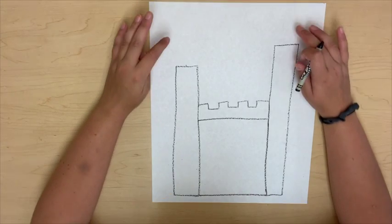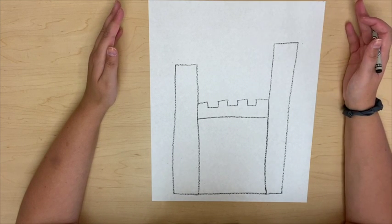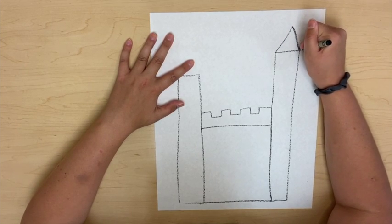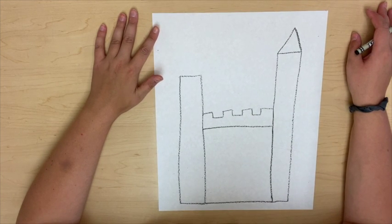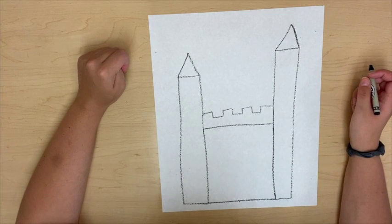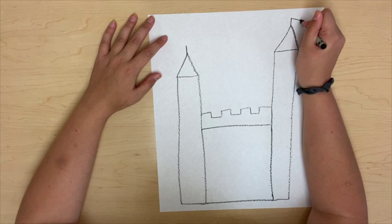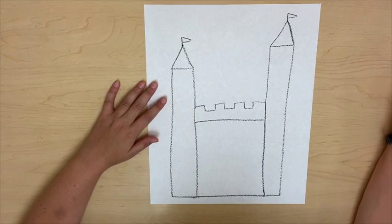Now these don't really look finished to me, so I need to add some roofs to the columns. A roof is what sits on top of your house to keep the rain and snow out and keep you safe. I'm going to use a triangle shape to draw a roof. If you said triangle, you're correct — that's a triangle. I'm going to draw one over here too. Wow, now this is really starting to look like a fancy castle. I also want to put some flags on my columns, so I'm going to draw a line coming out from each of them and then a little triangle that's long and skinny — that gives my castle some flags.